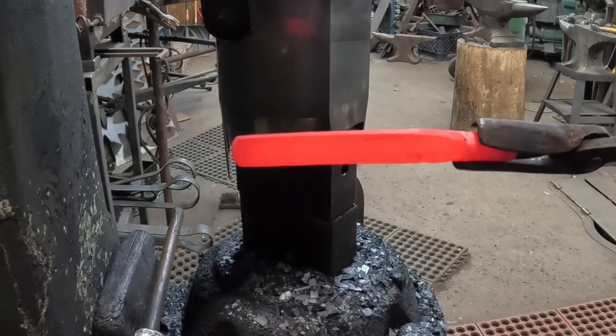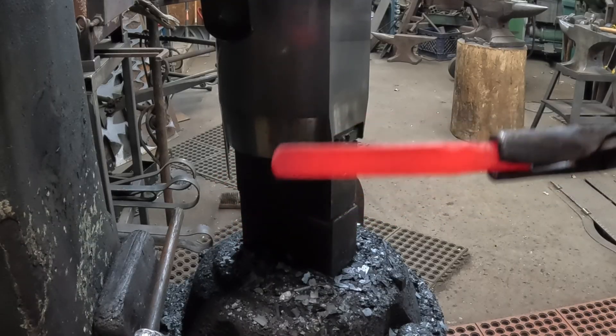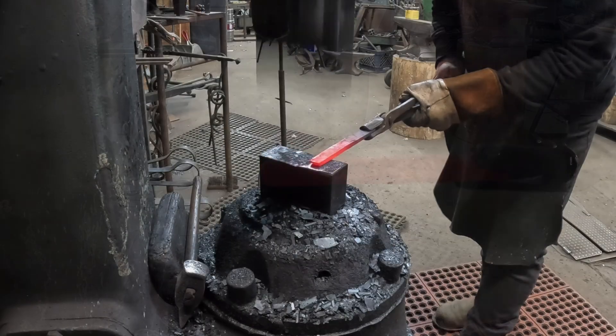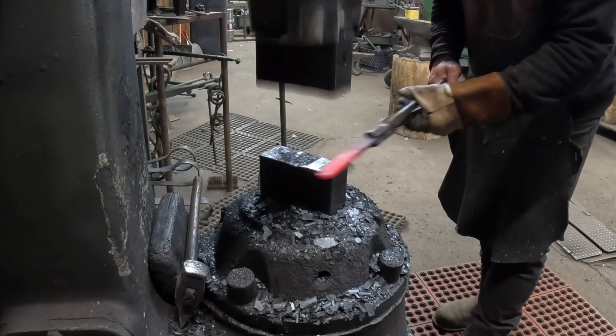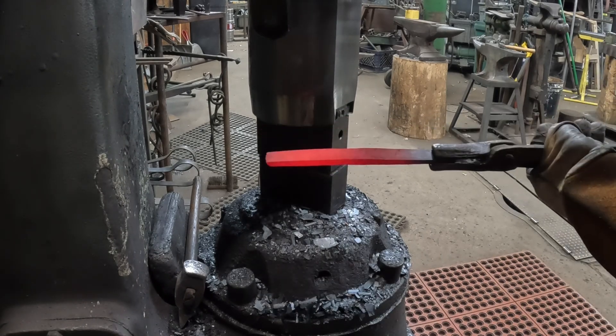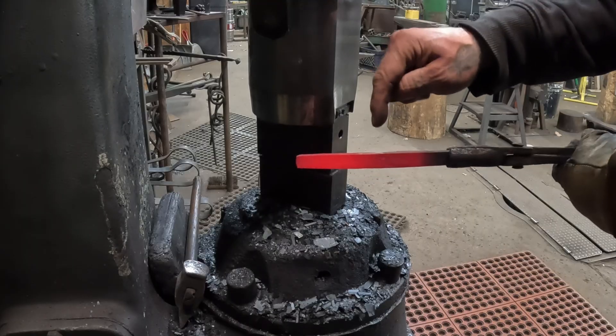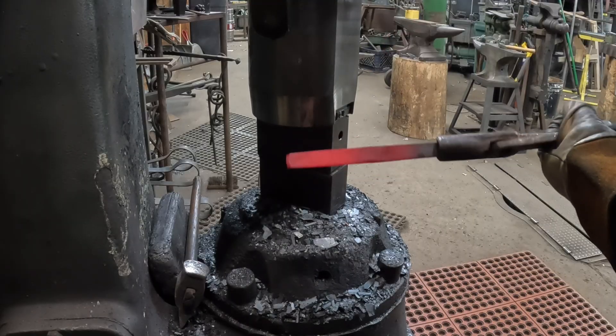This is what we're working on — we're getting that round stock down into a bar. Now we've got this kind of forged into a flat bar, and here's that little dimple I put in there, just kind of for reference.